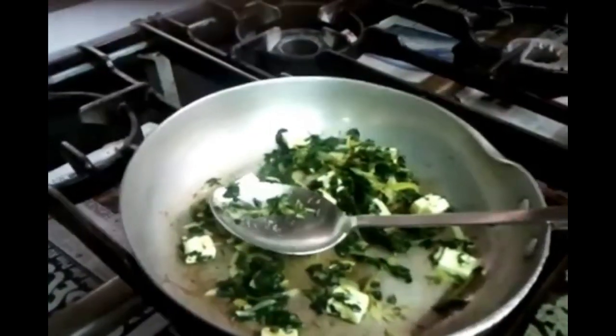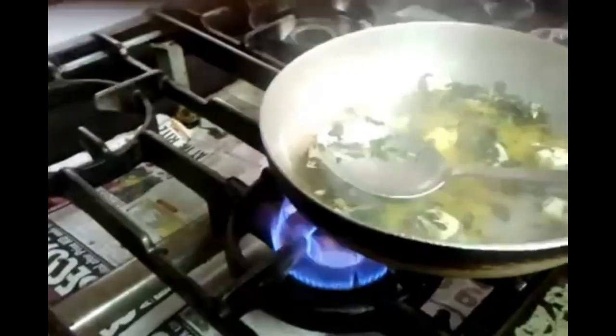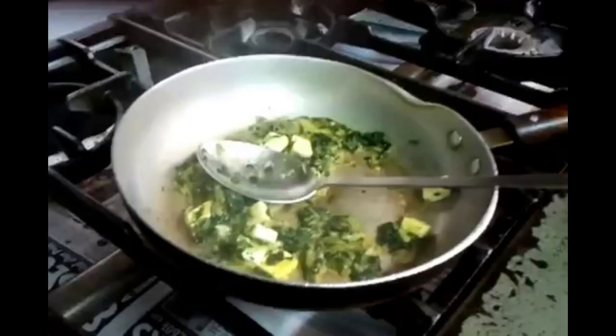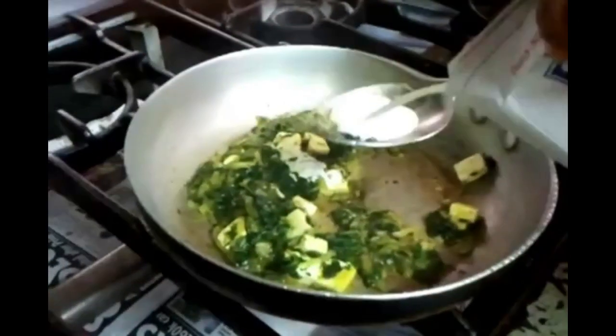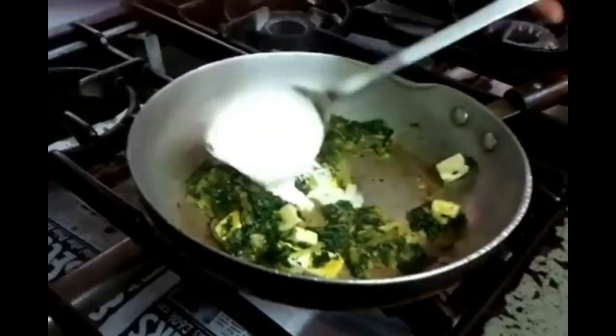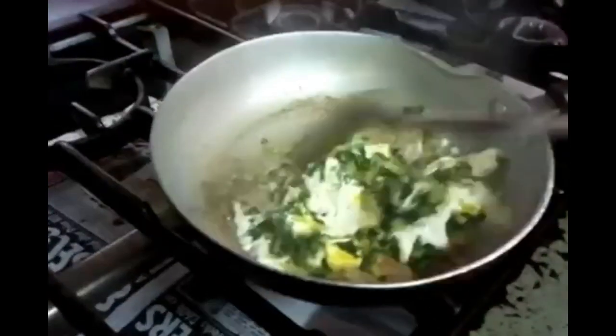Now you can use a bit of stock, but we're going to put some pre-made onion gravy. You can always use some sort of homemade stock — a little bit of stock will go in there. Now tip in just a large tablespoon of single cream.